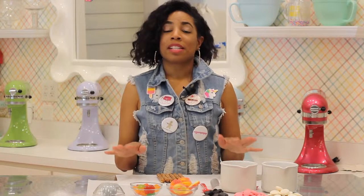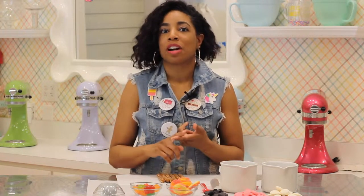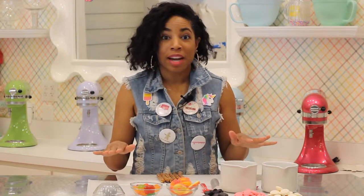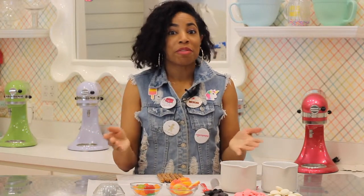I actually make these quite often for a lot of my clients — usually for doctor's offices or med spa offices. They're very cute, very fun, and they look just like humongous edible syringes. This is super simple and I'm giving you this demonstration two days before Blood Donor Day so that you can make some for yourself and for your friends.